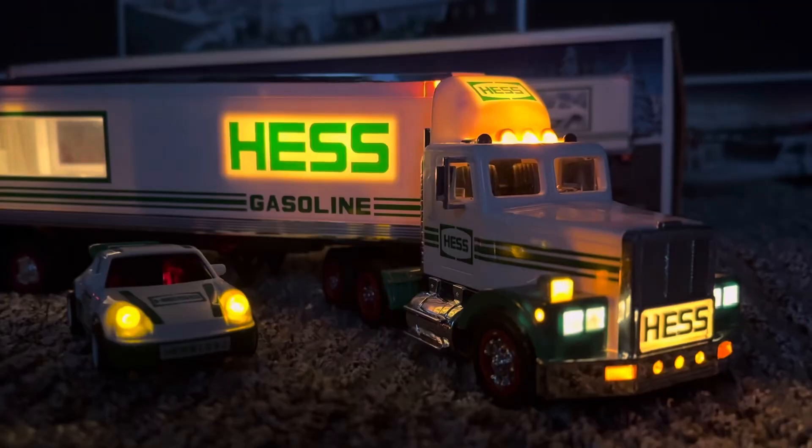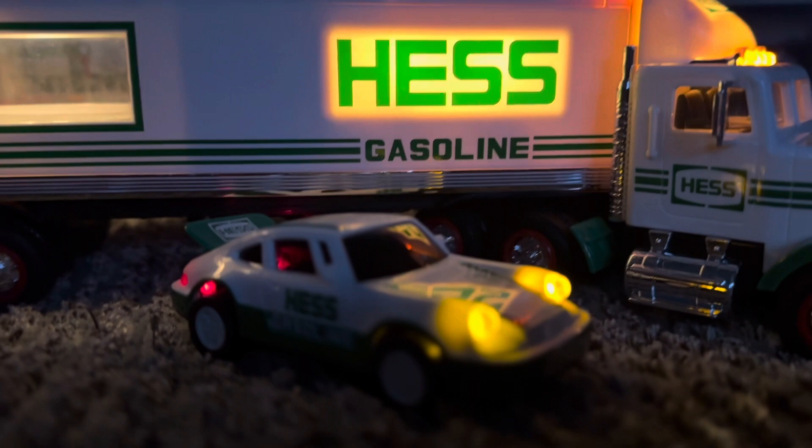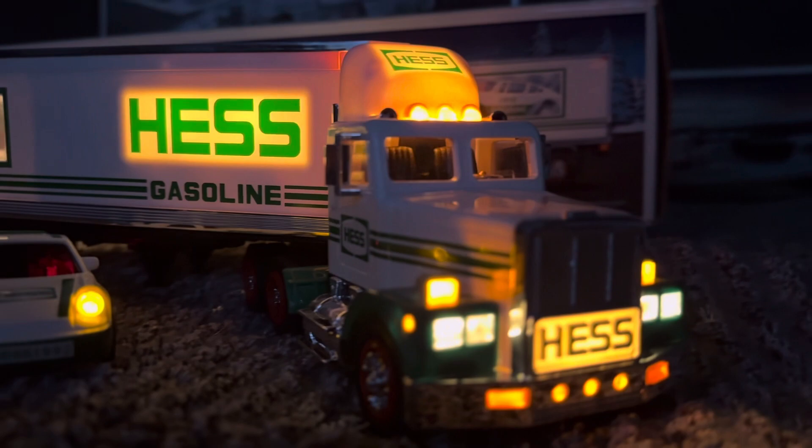So the Hes truck has headlights, taillights, and light up Hes logos — for the first time ever since 1980, the first ever light up Hes logos. You can see headlights, taillights, inside lighting. That is kind of new. And then we have inside lighting for the interior, with a light up Hes logo with a camper shell.